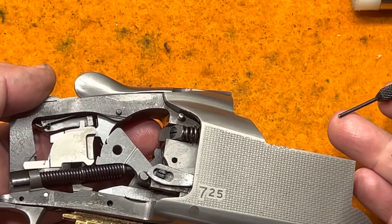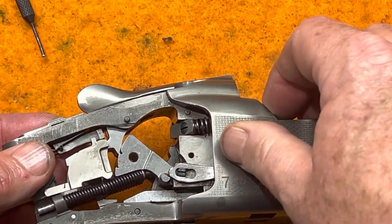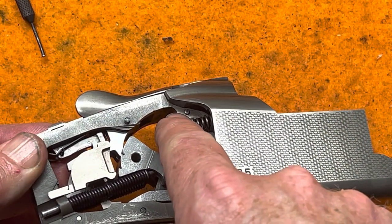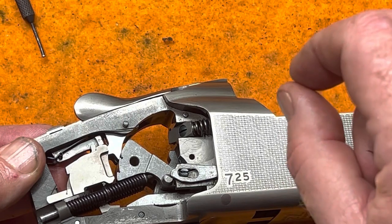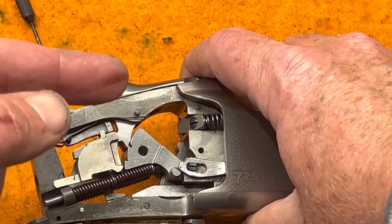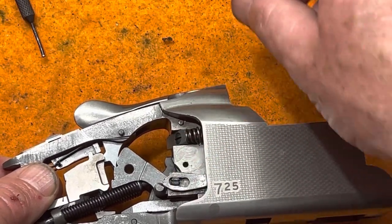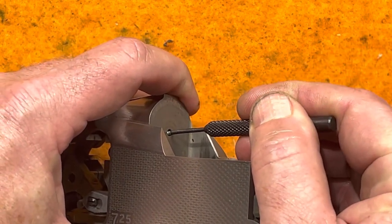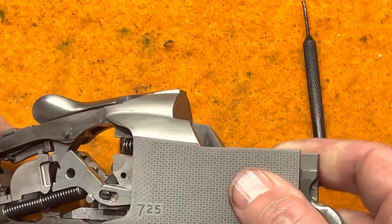Use the punch to seat the pin the rest of the way. The pin should slide in fairly easily. The knurling will hold it in place. If you run into resistance and it won't seat, the firing pin has rotated and the groove isn't in the right orientation anymore. Take a slightly smaller punch and push on the firing pin — there should be no resistance going back. If you missed the slot, it'll push right out and you'll have to reinstall it.